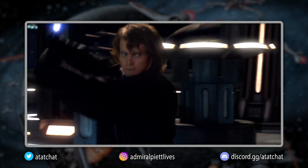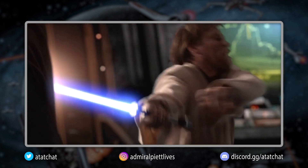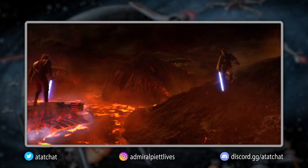However, Dooku still had more mastery of the Force. But either way, it was Obi-Wan Kenobi who was able to stand up to Darth Vader and survive, using Sorisu against Anakin's Form 5.